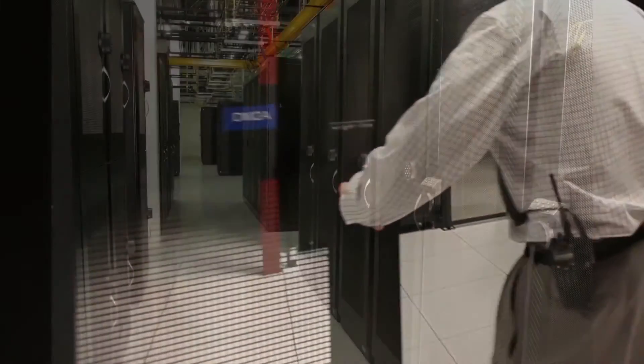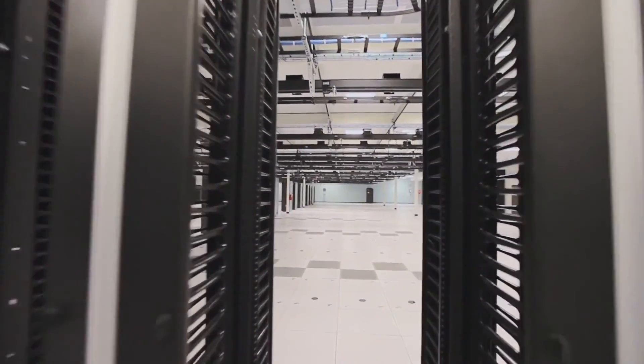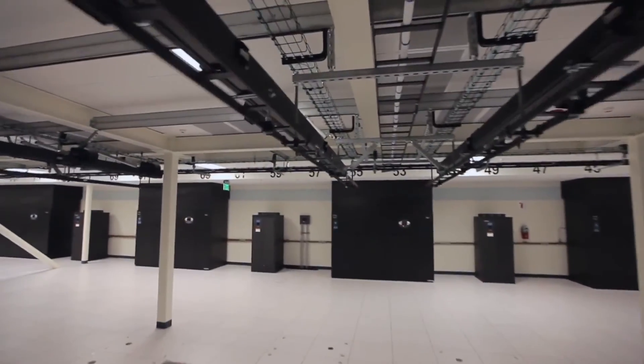What this does is it allows you to actually exchange what was just one or a few very large UPS systems for many smaller systems that are more efficient, with lower cost batteries and something we would call a lower blast radius.